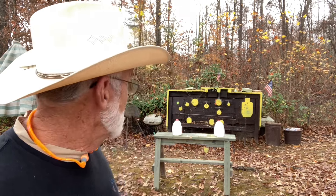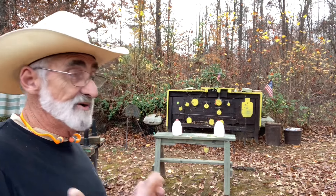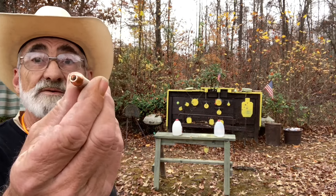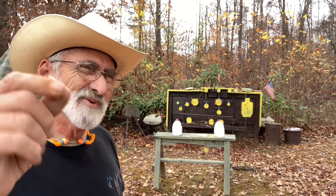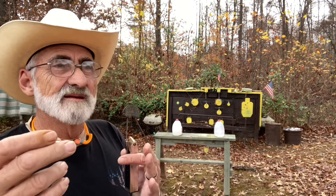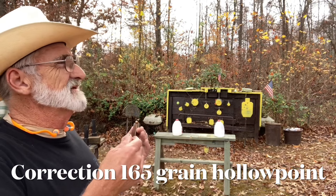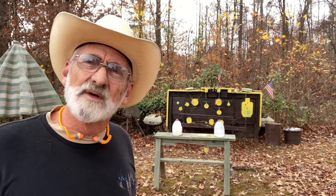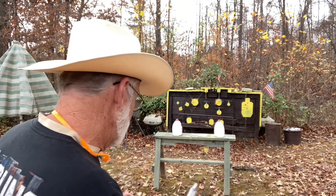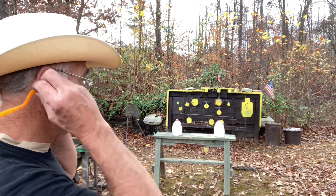We're set up. The jug to the right we're going to shoot with the Winchester 165 grain full metal jacket. The left jug we're going to shoot with a Critical Defense hollow point — these are pretty close to the same weight. Basically what we're trying to do is just see if it really makes a difference with the hollow points versus the full metal jacket. We're chambering up the full metal jackets and shooting the jug to the right.